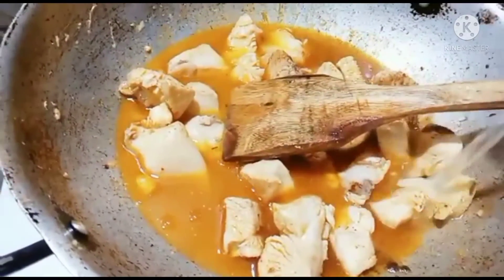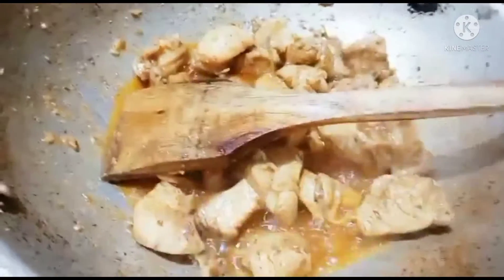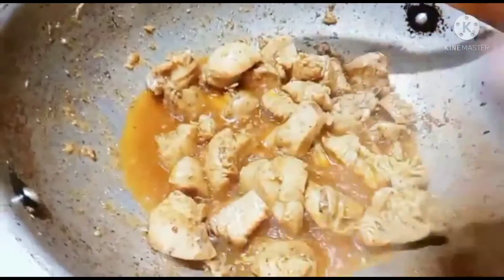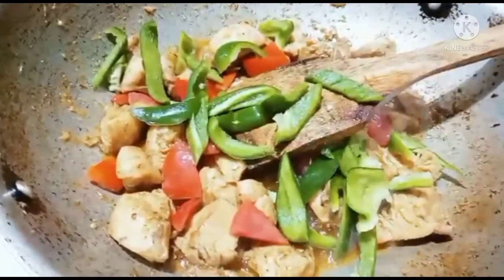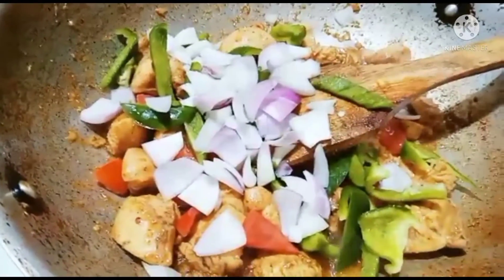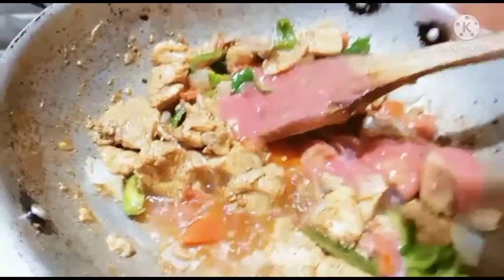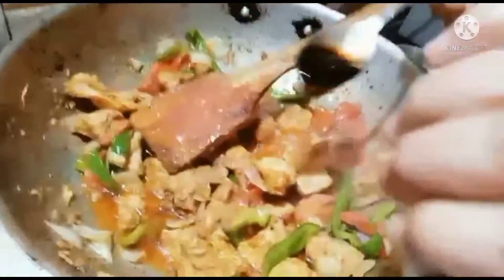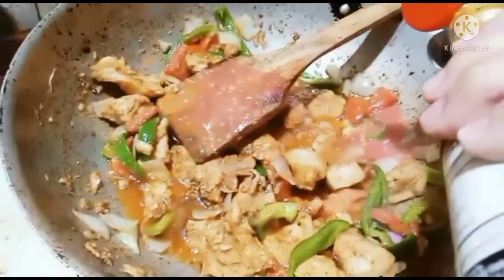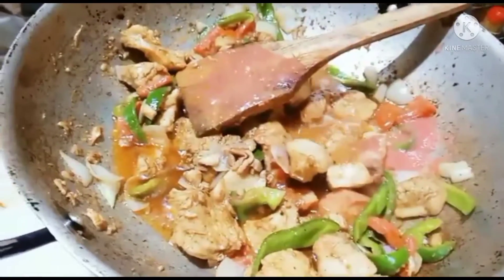We will add tomatoes in the pan. Now we will add shimla mirch and mix it in the pan. Now we will add tomato paste in the pan. Now we will add 2 tablespoons of soy sauce. We will add vinegar in the pan.